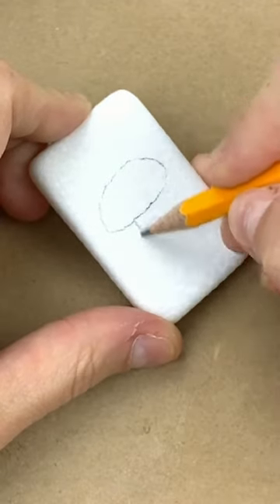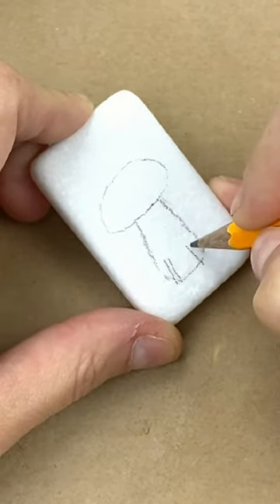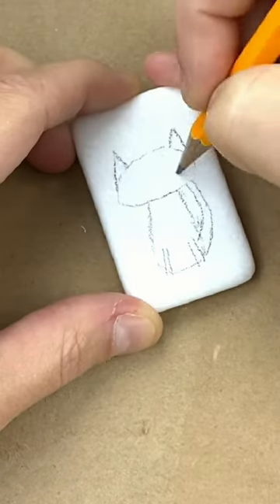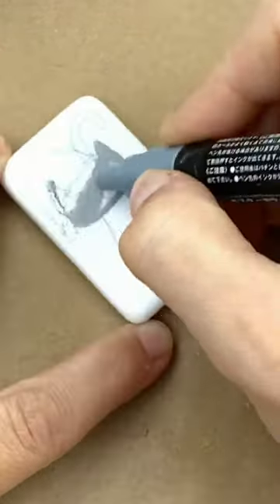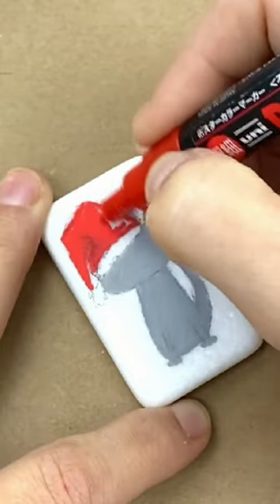Let's paint a Christmas kitty. First off we're gonna just sketch our cat onto our stone with a pencil so we can lay it out how we like it. You can just follow along this, add a Christmas hat, and then we'll start our lining.